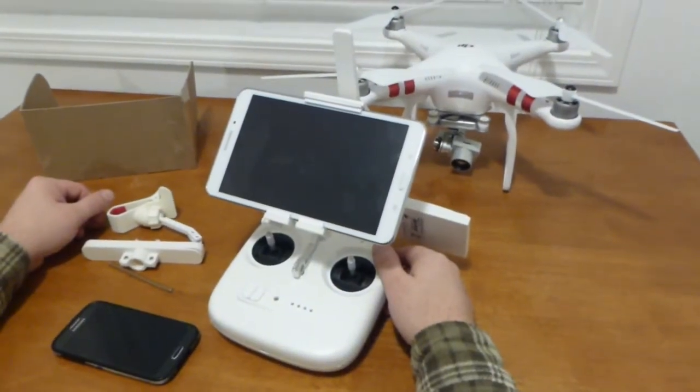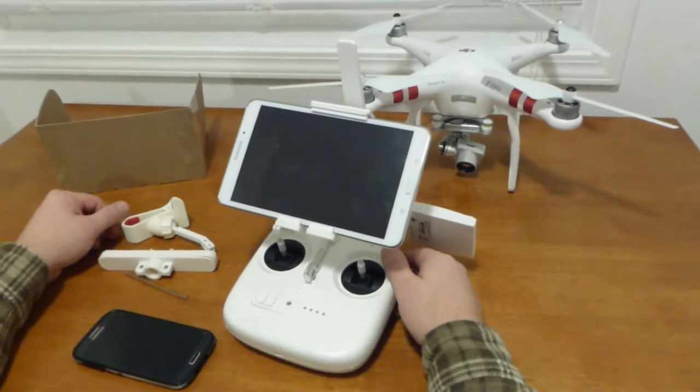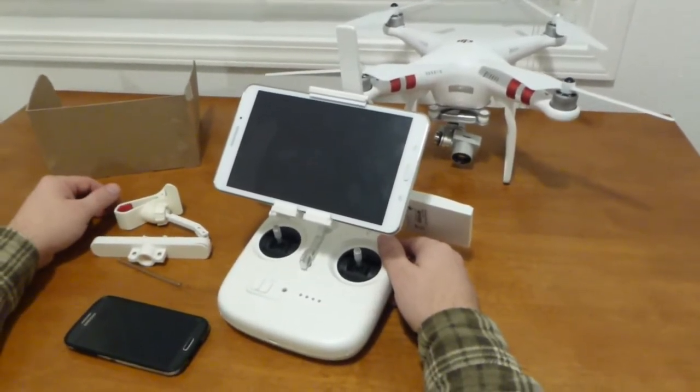Hi all, today we are making a video about the DJI Phantom 3 Standard. I got that drone less than a month or so ago.